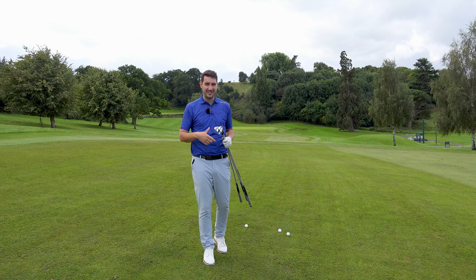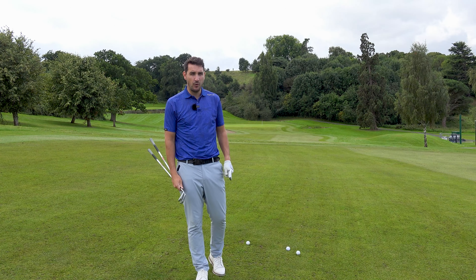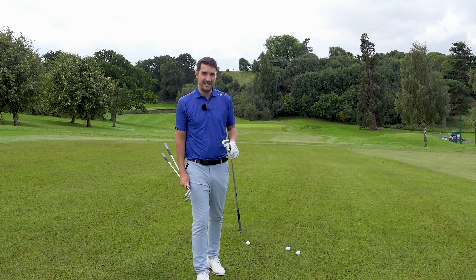Changing your golf swing, changing your setup, changing the type of golf shot that you naturally play is really, really difficult. It should only really happen at times when you desperately need it.